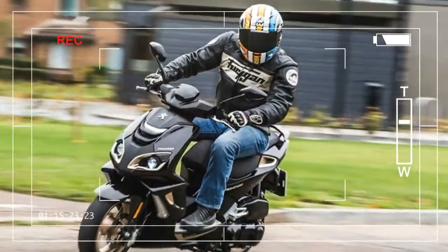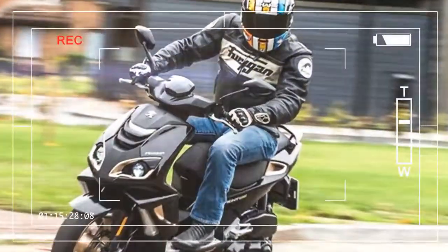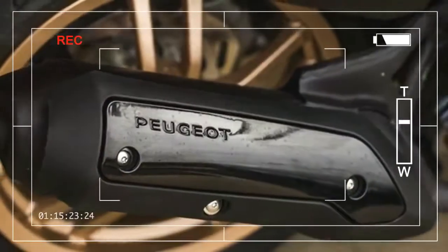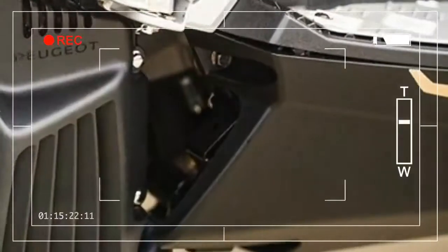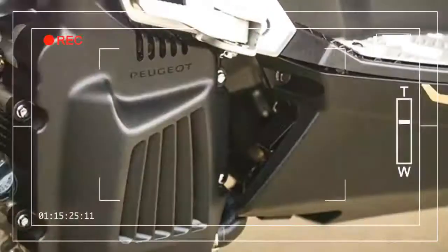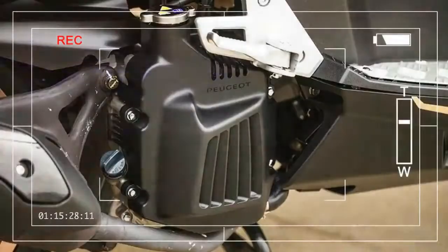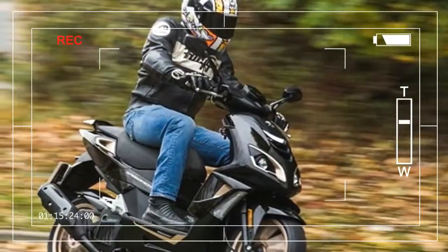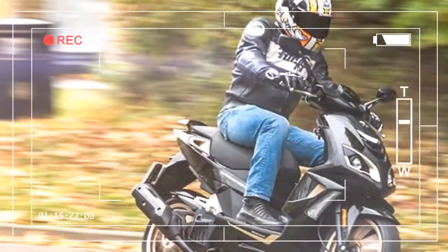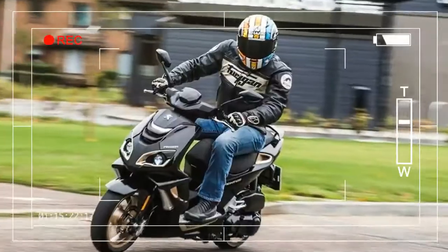It comes with a 24-month warranty and is cheaper than Honda's basic SH125 at £2,654, and significantly less than the maxi-style 125cc scooters such as Kawasaki's J125 at £4,099 and Suzuki's Bergman at £2,699.